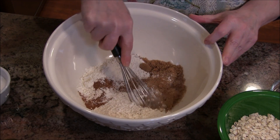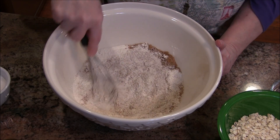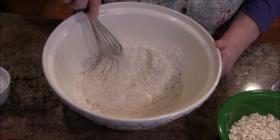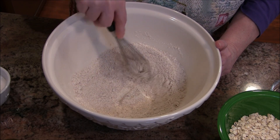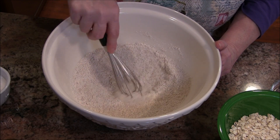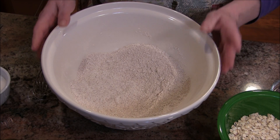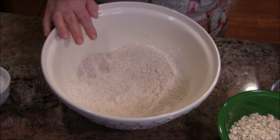One thing I wanted to mention as I'm mixing this up: sometimes people think that when you're doing a cooking demonstration, all the items are set up right there for you. In my case, I always do this whenever I'm baking or cooking — even off-camera — I put everything out and measure it if I possibly can, because it's terrible to be in the middle of a recipe and realize you can't find your baking soda.